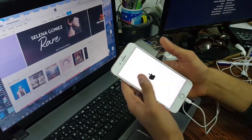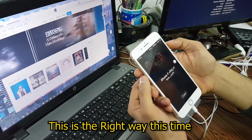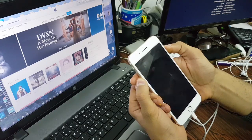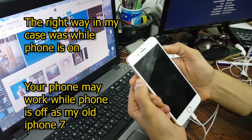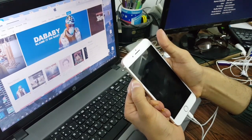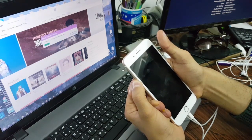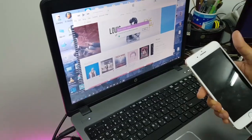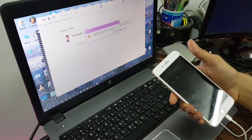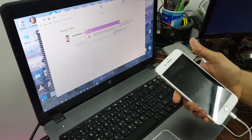Let's do it again with another method. This time we're going to press these two buttons — one, two, three... one, two, three, four, five, six, seven, eight, nine, ten. And if you see, iTunes is going to show this message: 'iTunes has detected the iPhone in recovery mode. You must restore the iPhone before you can use it.' Okay.